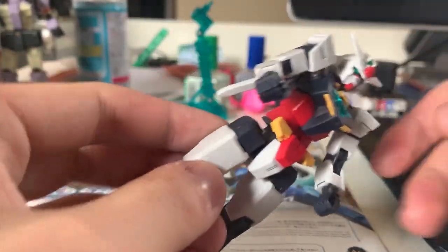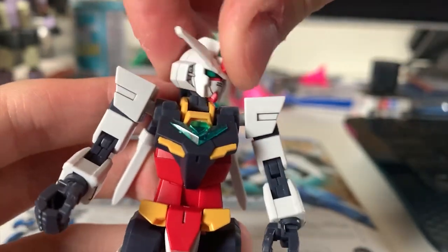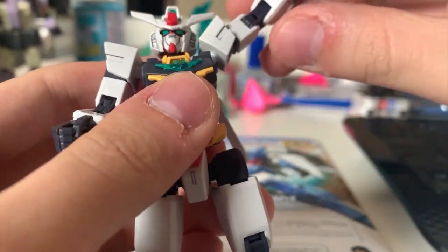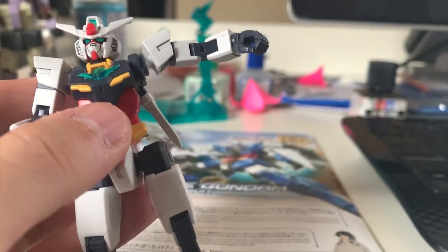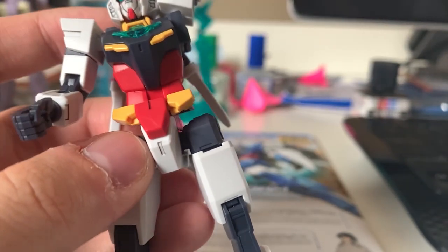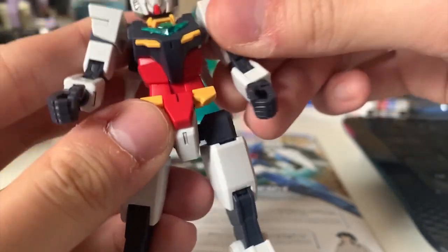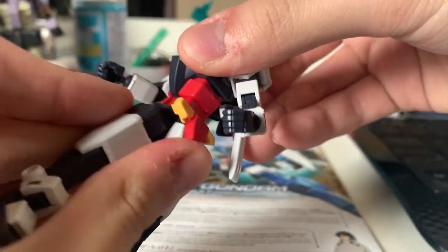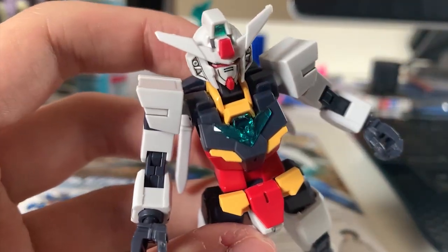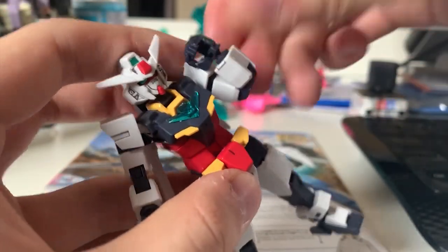Briefly looking at the articulation: the head moves up, down, and around. Once you put on the armor the articulation will be slightly affected. For the arms, you can lift them up and there's a hidden joint in the torso — just like the Setter Gundam and Narrative Gundam — that lets you extend the arm further. This joint serves two purposes: extending movement in Core Gundam form, and allowing you to put the armor on later. The torso only has a big ball joint so you can move it around, but there's no joint for back-and-forth movement. The whole arm can spin around and bend at a pretty good angle.